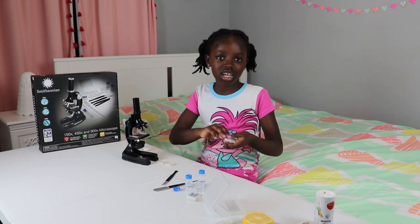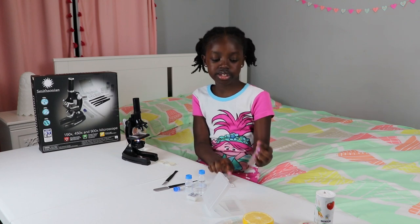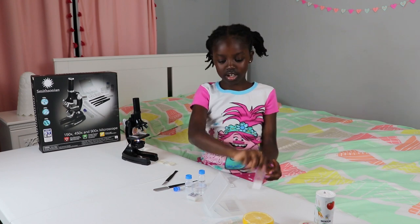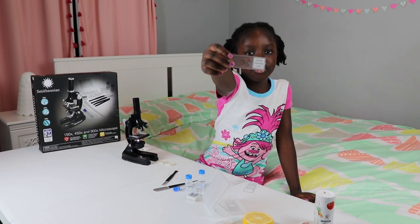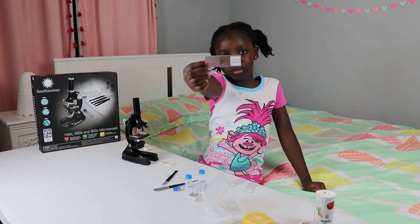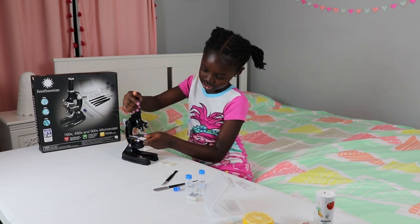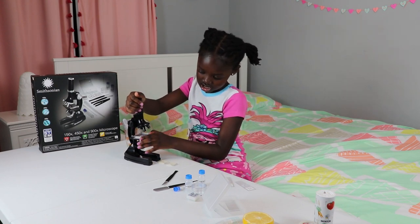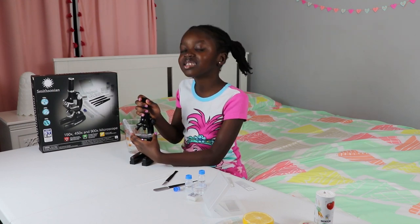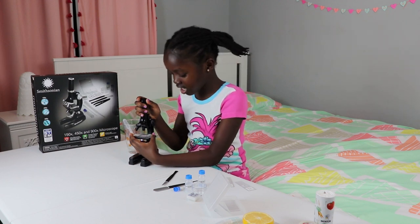These are the already-made slides. One is this bean leaf, another is this other leaf, and this is an onion bulb. I chose the onion bulb. You slide it into your slide holder, and then you look through the microscope trying to find the image.